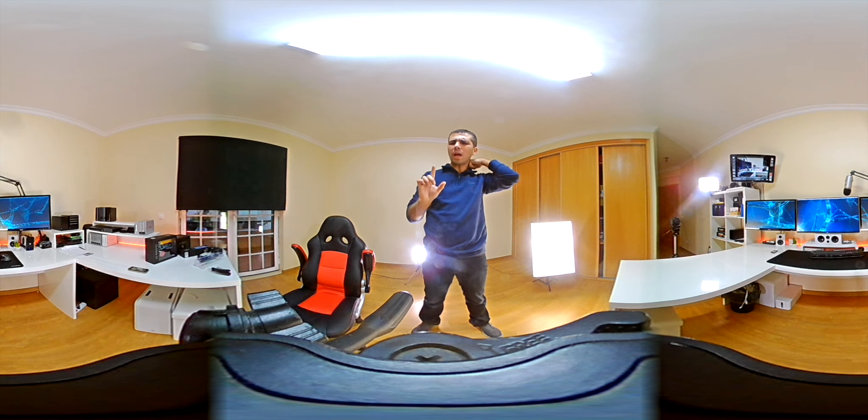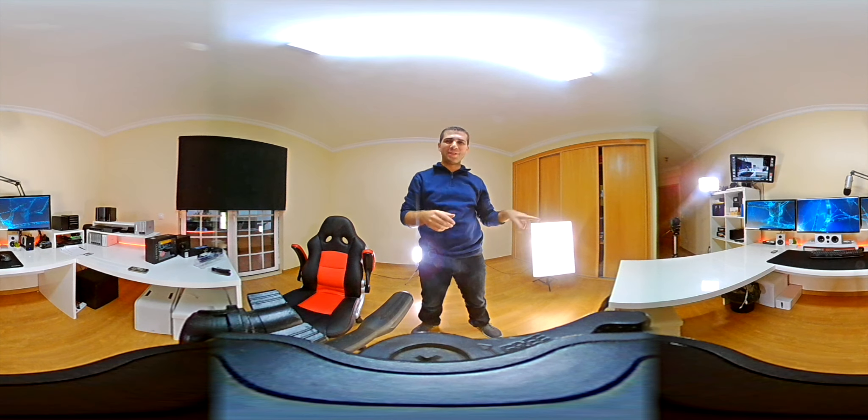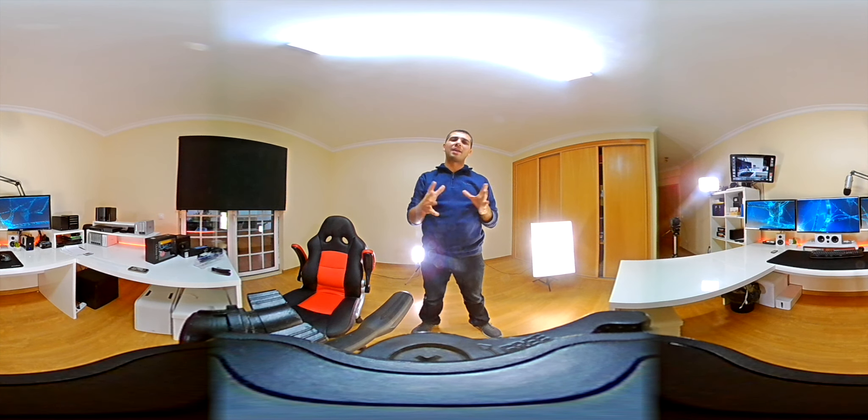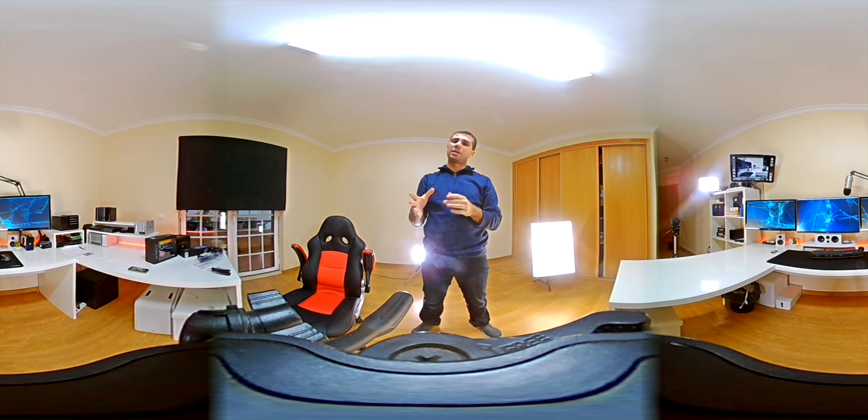I'll try not to forget to post the link in the YouTube cards so you can check my office setup in more detail — all the gadgets I use and so on. My cat Misha just woke up; she was sleeping on the UPS. The video I created about a year ago covers everything, and nothing has really changed from what I've said.